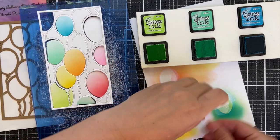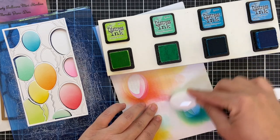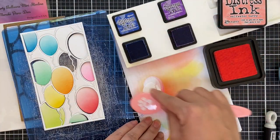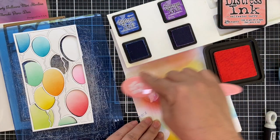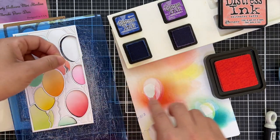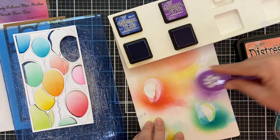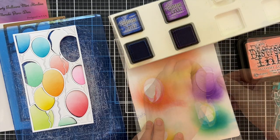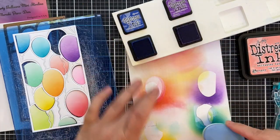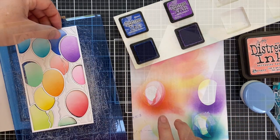You could also turn this into a mini slimline shaker, which I'll do on card number two. But this one, I wanted to blend it up. Now we're on to Salty Ocean — there are a lot of balloons here, but I'm here for that. I really do have a love affair with balloons. This one I've got Saltwater Taffy, and then we got Wilted Violet and a little Blueprint Sketch to round it out. I'm using a variety of ink blender brushes — Simon Says Stamp, Waffle Flower, Gina K. Somehow you just accumulate them, and I do love them all.